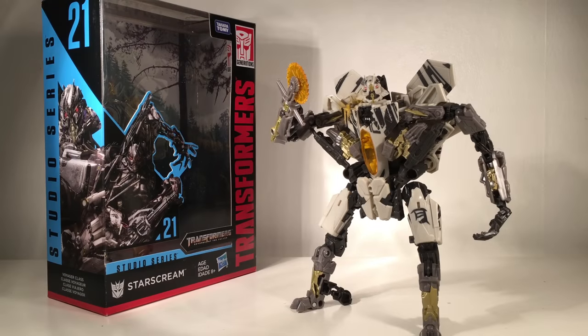Hello and welcome back to my channel. In today's review we're going to be taking a look at the final figure to be released for Wave 4, the Transformers Studio Series Starscream from Revenge of the Fallen. As always we'll take a quick look at the packaging and then we'll take a detailed look at Starscream himself.